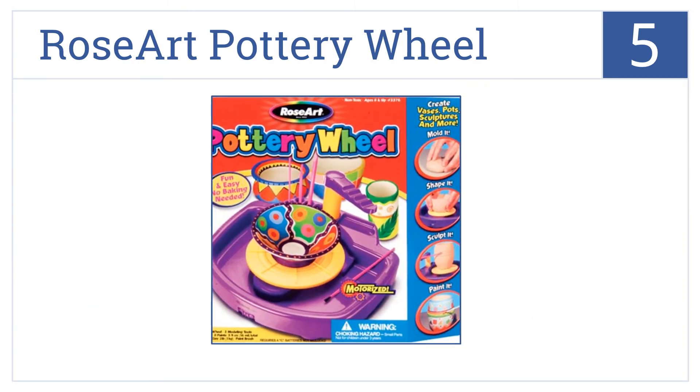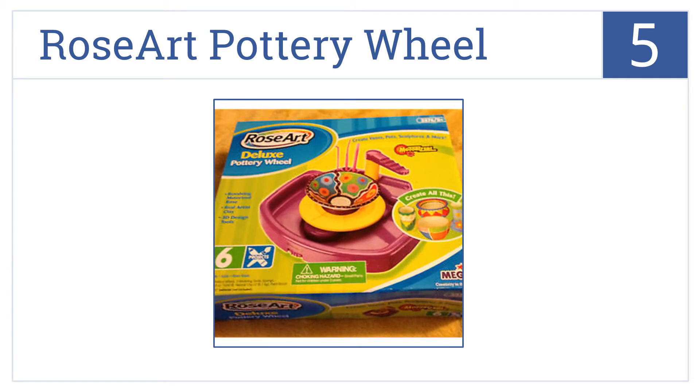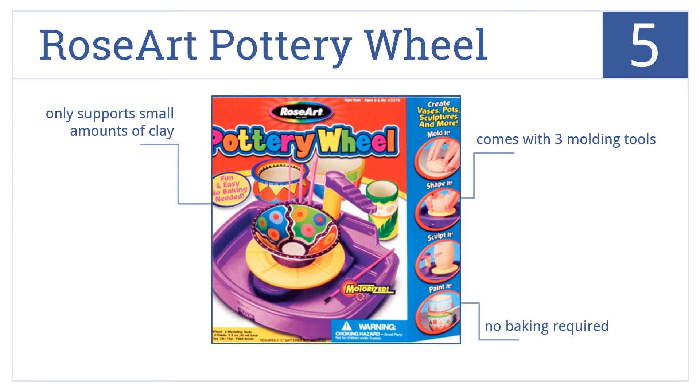At number five, the Rose Art pottery wheel is a fine first wheel for young artists who want to try their hands at throwing pottery. Just remember it's a toy with a relatively weak motor. It includes three molding tools, and no baking is required. However, it only supports small amounts of clay.